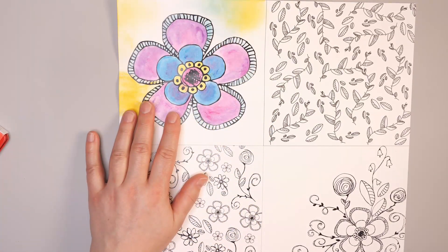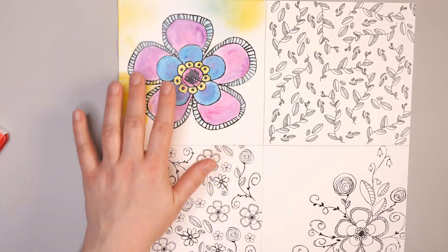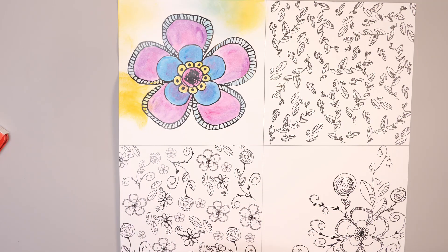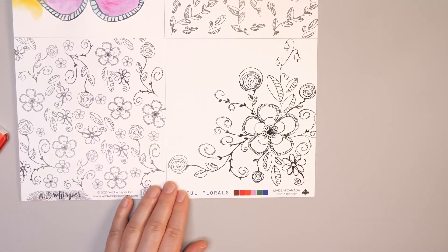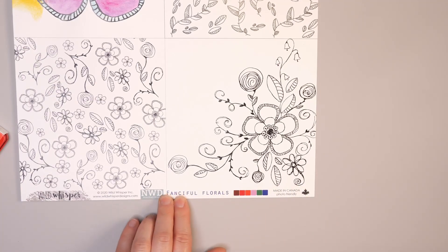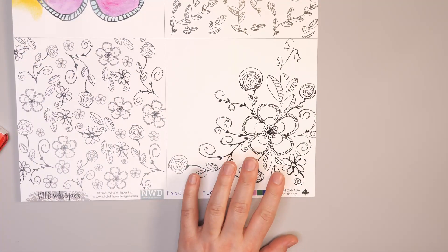I was actually using this to sample different watercolor mediums and inks on this paper, so I don't have to worry about ruining or not having the right results on a full-sized piece of paper. The image we're going to use today for this card is the six by six piece of the Nicole Wright Designs Fanciful Florals paper. I'm going to cut this out and then we'll move on to the next step.